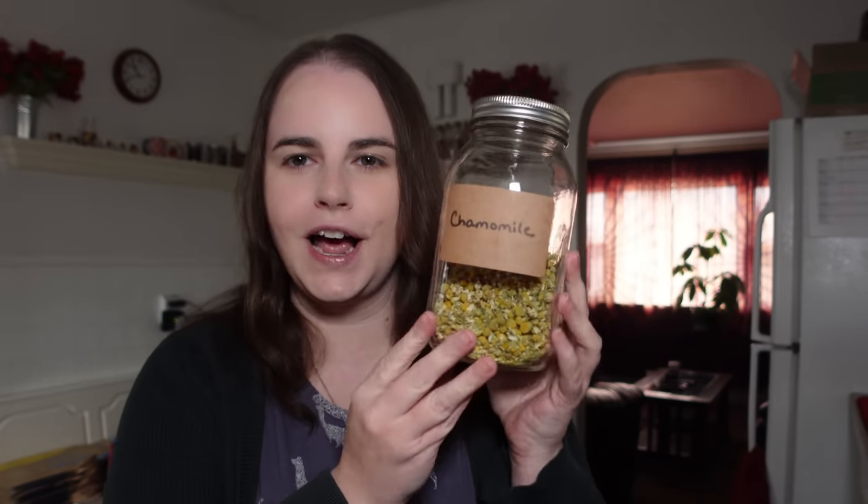We're going to start with skullcap. Skullcap is one of the most versatile herbs used to treat the nervous system, but it's especially good for headaches, insomnia, anxiety, and nervous tension. The second herb we're going to use is one of my favorite herbs of all time — chamomile. Chamomile is mildly sedative and also anti-inflammatory.